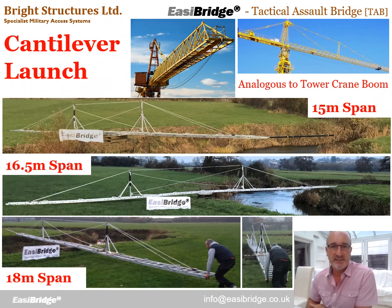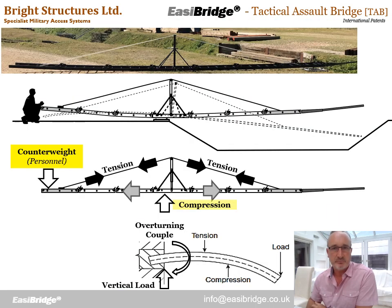Looking at the cantilever launch stage — here are pictures of 15 to 18 metre EasyBridges launching. The obvious analogy is with tower crane booms, where the ropes are used efficiently to restrain the masts. As we push the bridge over the gap, it could potentially seesaw into the gap and fall over. The operator's weight is enough to counterbalance the bridge and stop it falling in. While that's happening, the ropes fall into tension to support the nose of the bridge as it booms out, and the ladders must offer equal and opposite compression to counterbalance that rope tension.